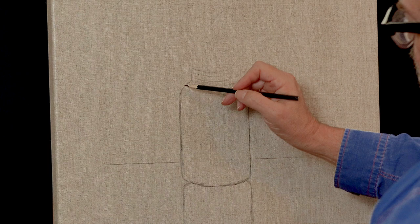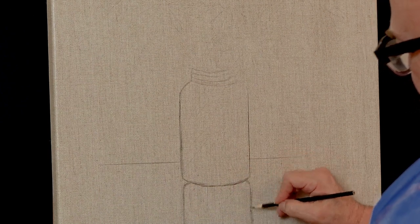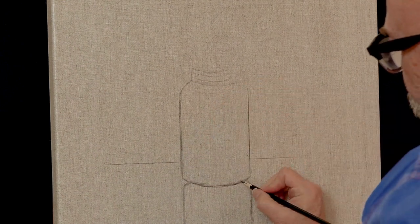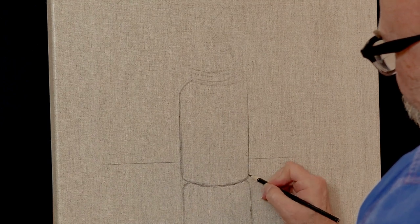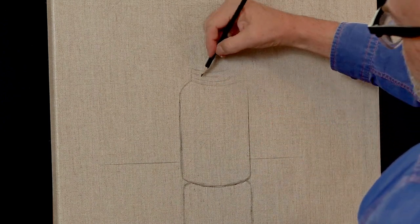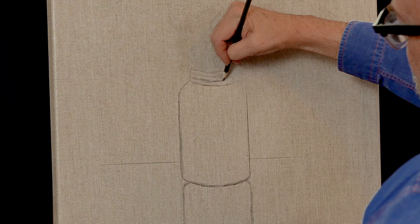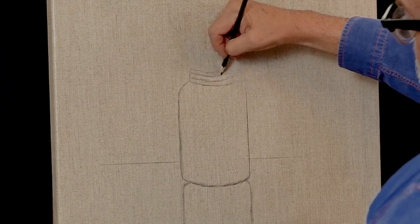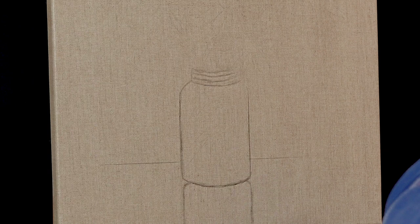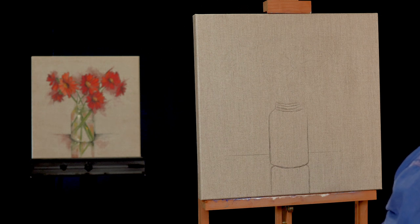I've also taken my black colored pencil and darkened up some of the design lines indicating the reflection and outside edges of the vase. I'm coloring this on like you would if you were sketching, just making sure to get some nice dark areas. This is kind of like a mason jar, so I'm indicating a little bit of the ridges and drawing those on — they don't have to be perfect. Just be neat and careful as you apply the color, and you'll see how we continue to use the colored pencil to define areas of the painting.